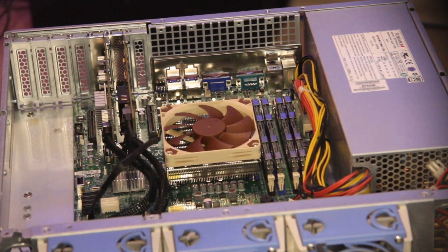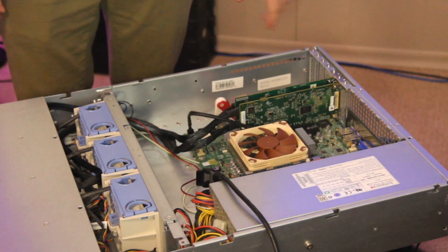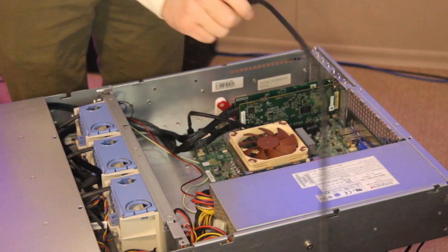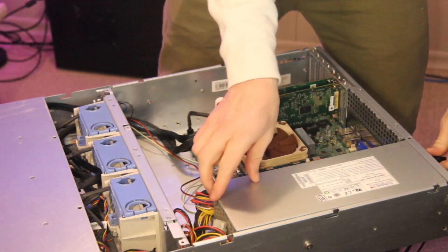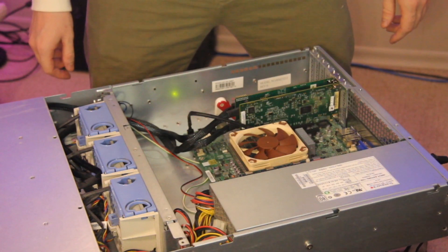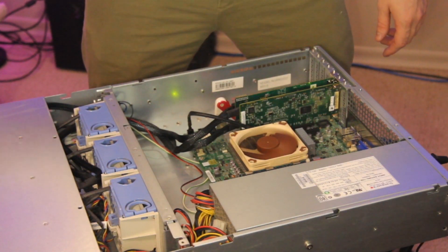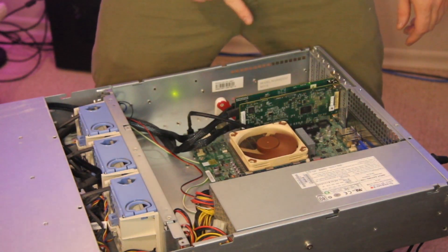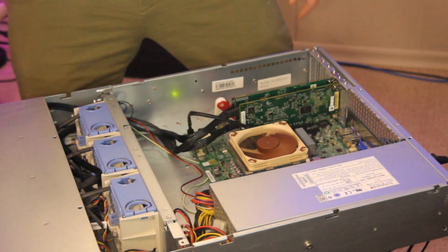It's the moment of truth. I've got a monitor and keyboard hooked up below the desk. Plugging in power — lights on the board, power supply fans spun up, don't smell anything burning. Hitting the power button: got a beep, spinning fans, HBA cards are lit up.